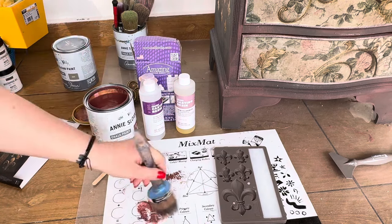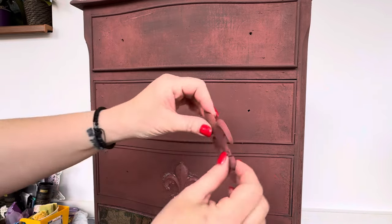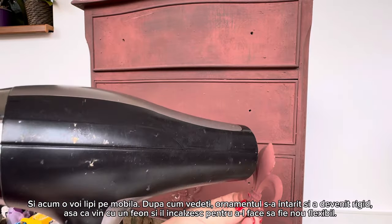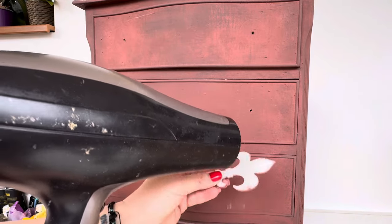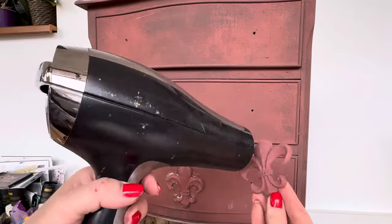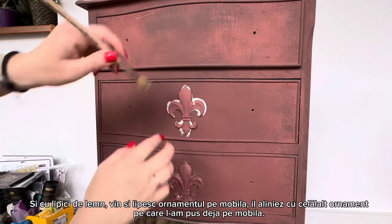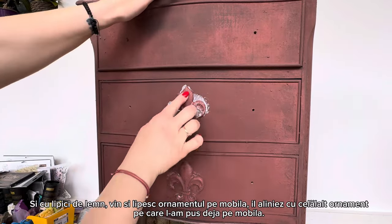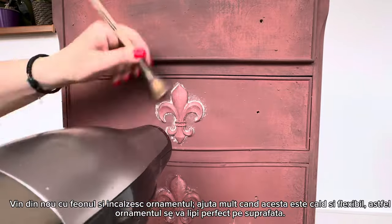I paint it a little bit and it's time to apply it on the furniture. As you can see, it's already rigid because I made it maybe half an hour ago. I heat it with the heat gun or hair dryer and it will become flexible again. Hit it well — you see how it's bending, it's very flexible again. With wood glue I put it on the furniture, remove the excess glue with the brush, make sure it's aligned with the other one in the middle of the drawer. I come again with the hair dryer to help the glue dry faster.